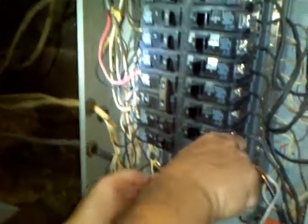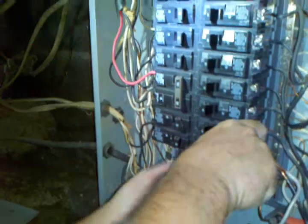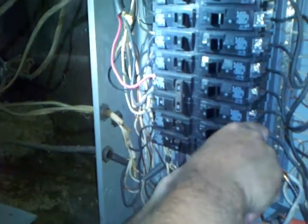On these breakers they just kind of rock out like that and they come on out. They got a little hook here that goes back into this part.